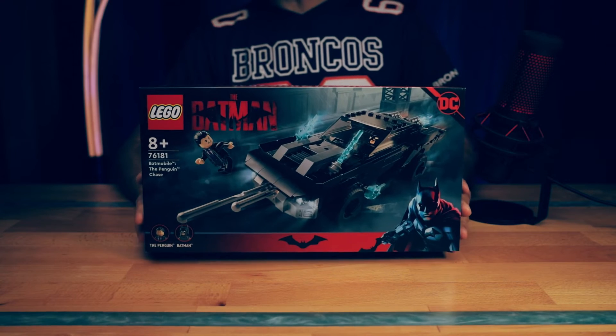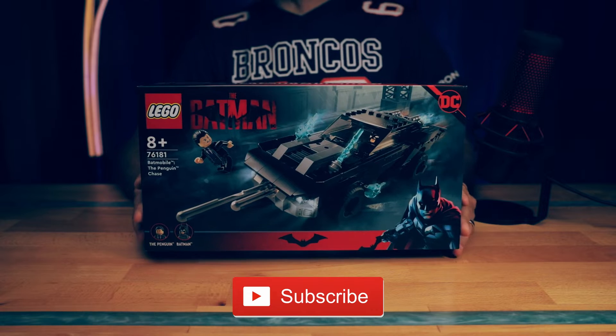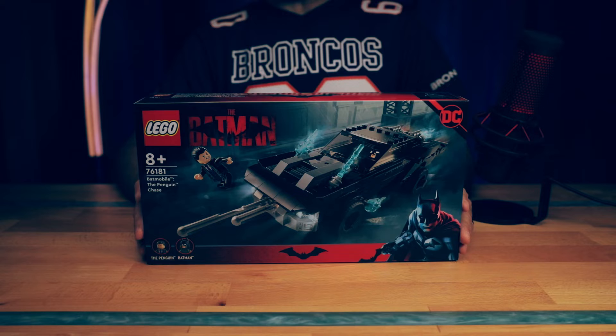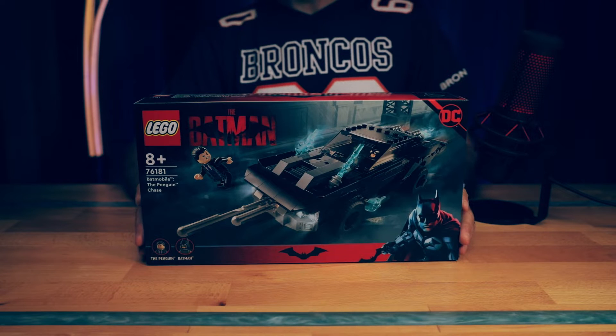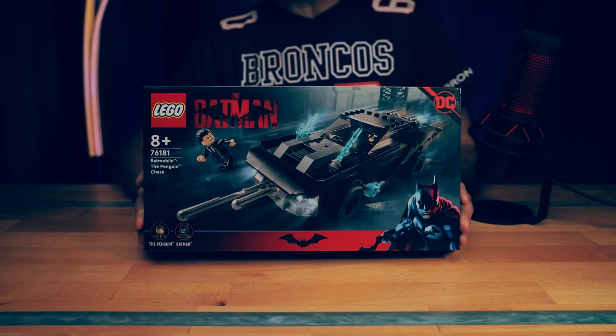Hey guys, I'm Rob. This is the Brick Farm. If you're new to the channel, hit that subscribe button and let's get started. In this video, we're taking a look at set number 76181, the Batman Batmobile: the Penguin Chase.